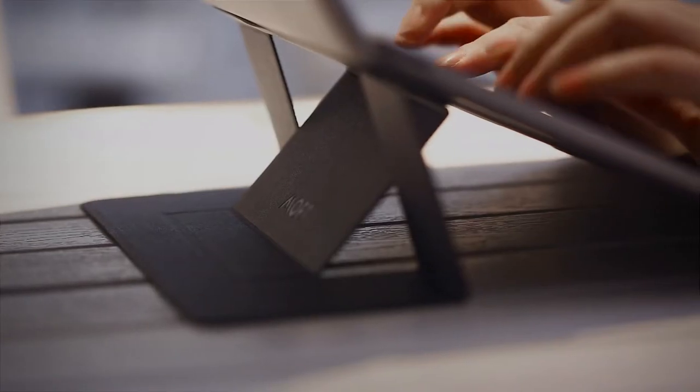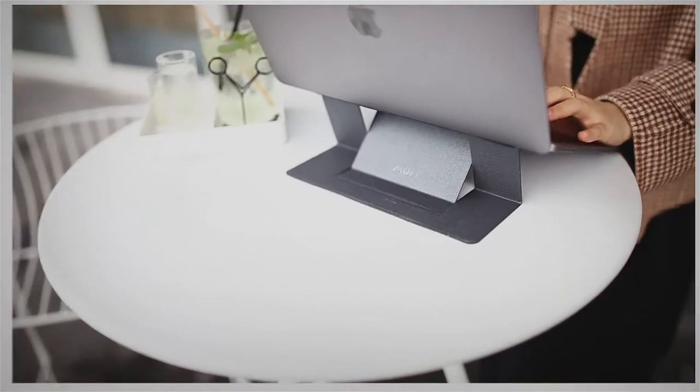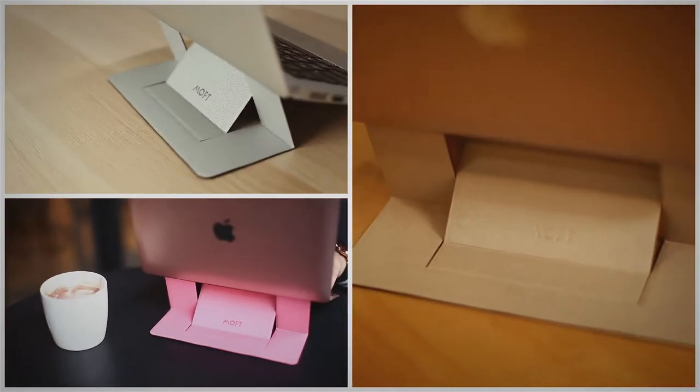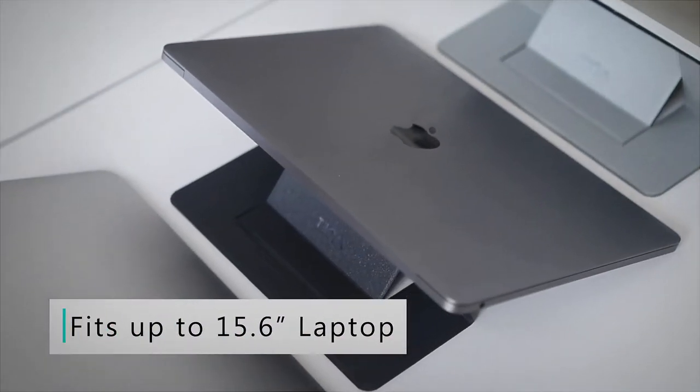Typing on MOFT feels like using a metal stand — undisturbed, laser-focused on what you need to do. Adaptable to a wide variety of environments, fitting all types of MacBooks and colors.